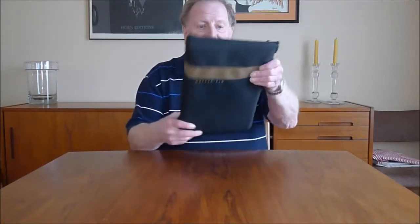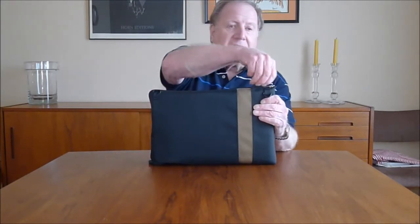This Waterfield Travel Express bag looks nice and sleek and doesn't look bumpy or lumpy. You'd figure you can't put very much in a bag that looks that small and that sleek. Well, think again.